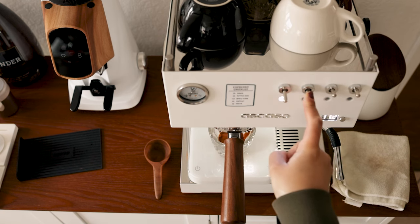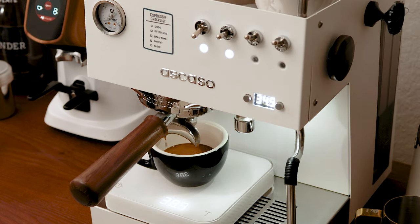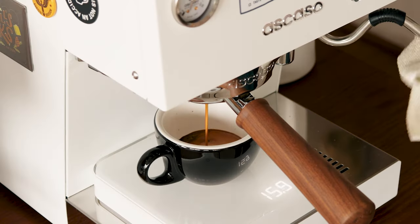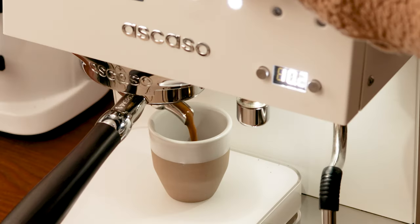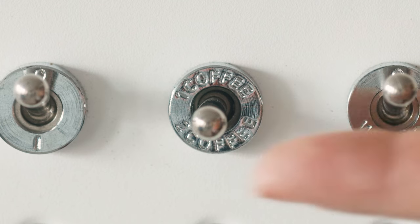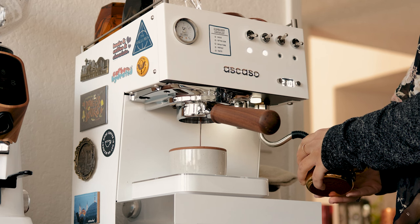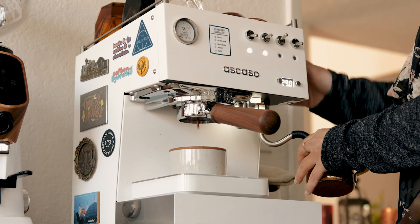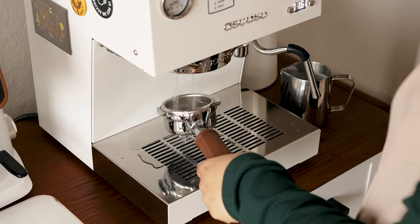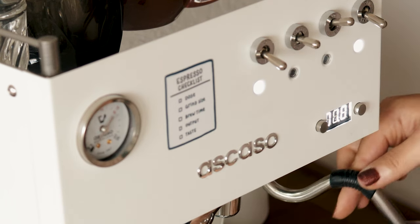Pulling a manual shot on the Steel Duo is the same as programming a shot — you just press and hold the switch until you want to stop it. Doing this will override any previous programming though, so just keep that in mind. Because I use different beans every couple weeks and they might brew differently, I programmed a pseudo manual shot. I programmed the upward button press with no portafilter in and ran it for 35 seconds. This way it'll always run long enough for my espresso shots without stopping too early, but I don't have to hold down the button the whole time. So I can steam while brewing and just tap the button when my shot reaches the output that I want. I also use this long programmed shot to pull a dummy shot or clean my portafilter out — you just have to tap it to start it and then tap to stop it early.